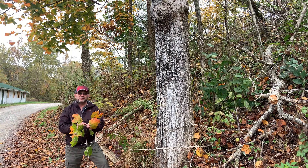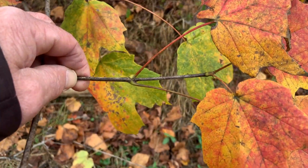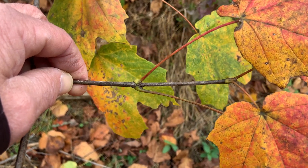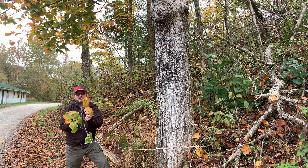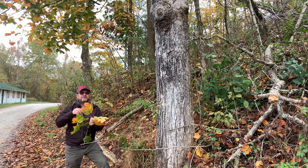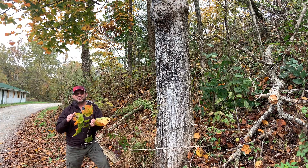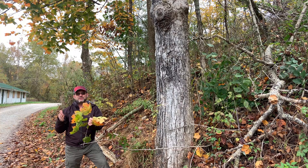So how do we identify black maple? Like all the maples, it is opposite, so the leaves are going to be paired. Remember MAD Buck — maple, ash, dogwood, and buckeye are all opposite leaf arrangement and branching. So leaves are going to be paired or opposite from one another. Like most maples, it has a simple leaf. The exception is box elder, which has a compound leaf. And those leaves typically have lobes, usually somewhere between three and five lobes.